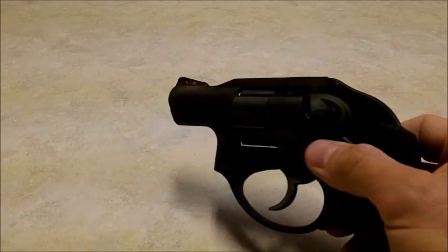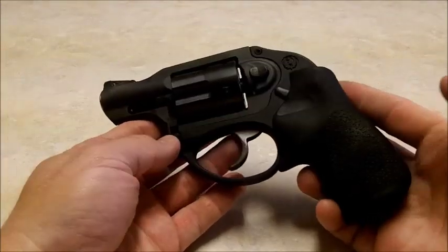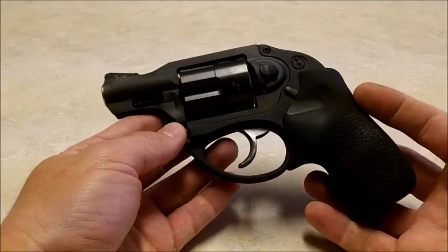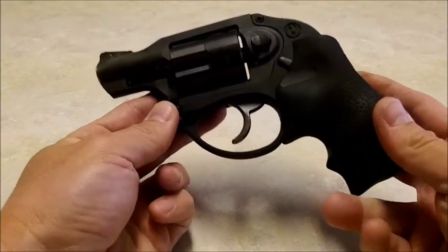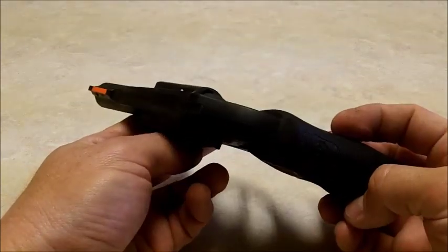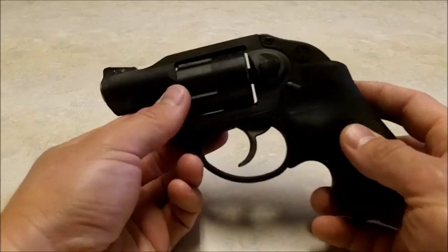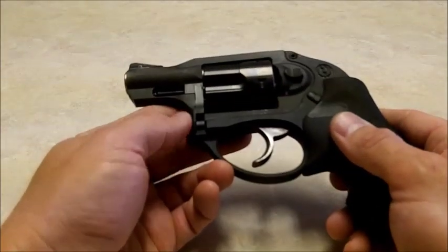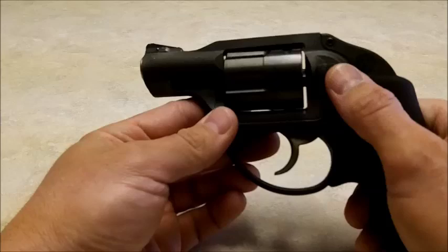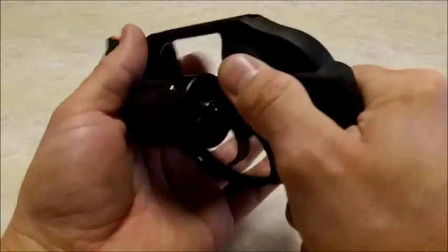This little guy is awesome — a great concealed carry piece with a few caveats. Not so much because of this gun in particular, just the nature of revolvers. I'm going to have to do a video specifically on the whole semi-auto versus revolver issue, but pertaining to this in particular, this is a great revolver.